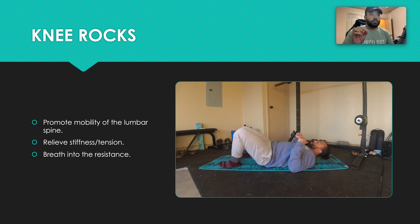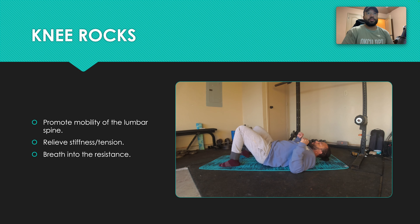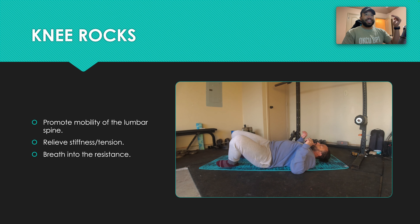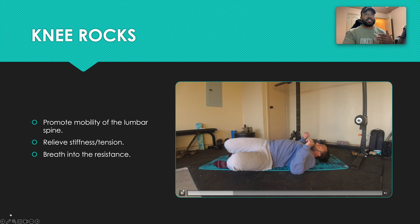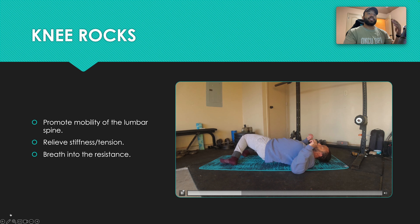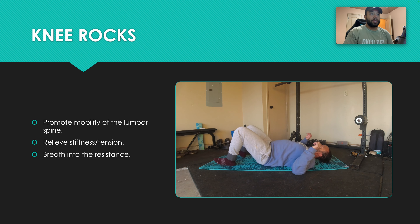Knees together, okay? All we're doing is rocking those knees back and forth, going as far as you can. What I mean by breathe into the resistance is: if you get to a point where it feels stiffer, simply stay there and take some deep breaths and just breathe into that resistance.